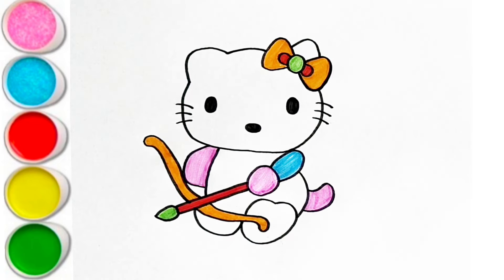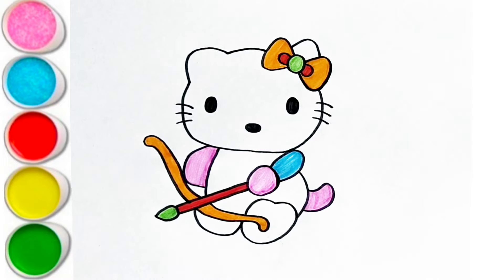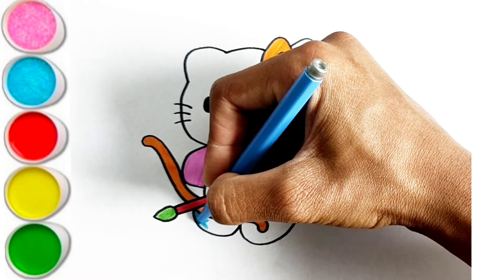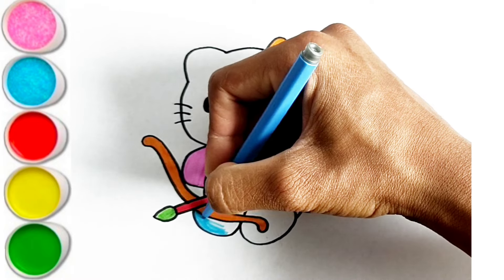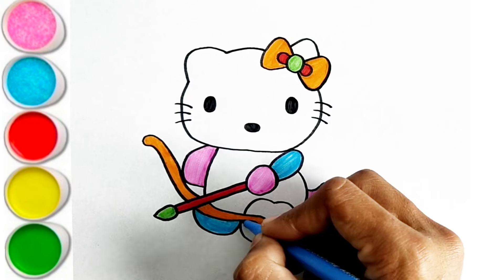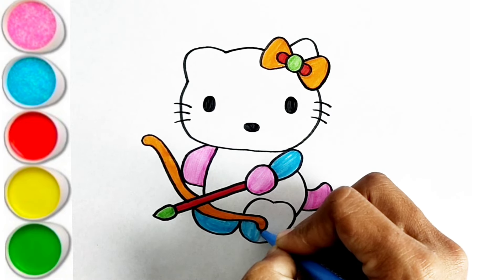U is for Umbrella. U-U-Umbrella. V is for Violin. V-V-Violin. W is for Watch. W-W-Watch. X is for Xylophone. X-X-Xylophone.